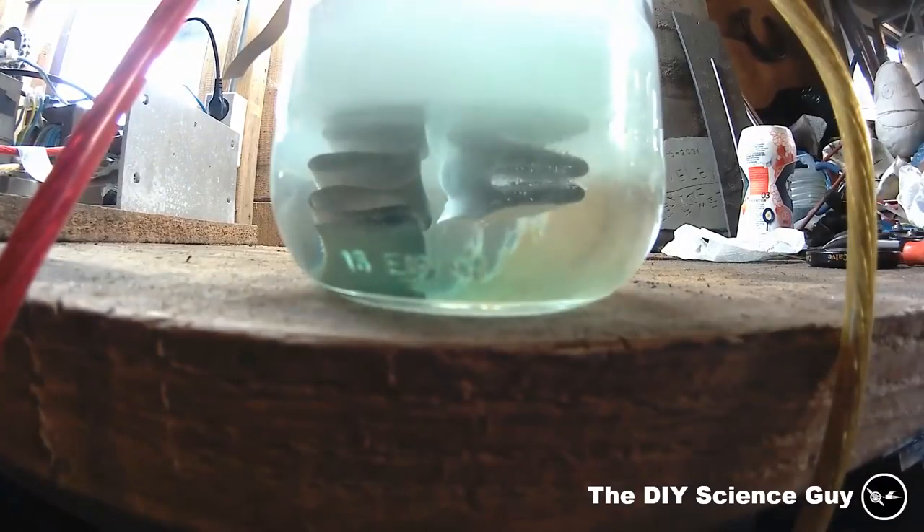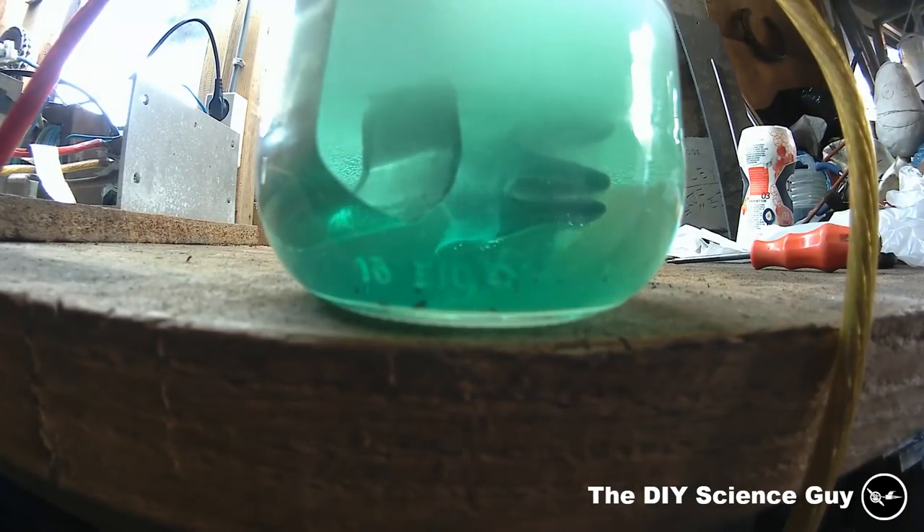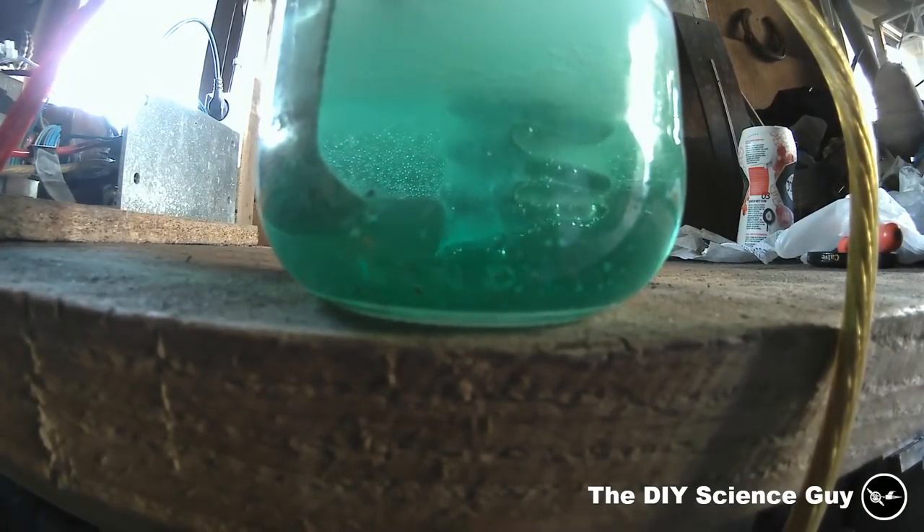So now we wait. Well, that zigzag shape didn't work at all because it corroded away at the top and fell off, but I have a solution for that later in the video.